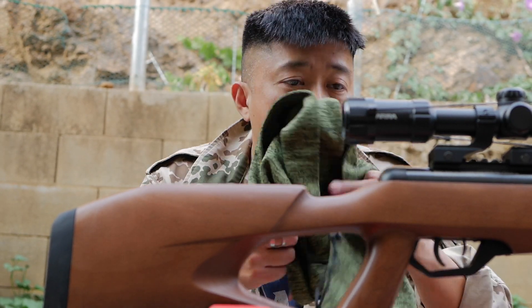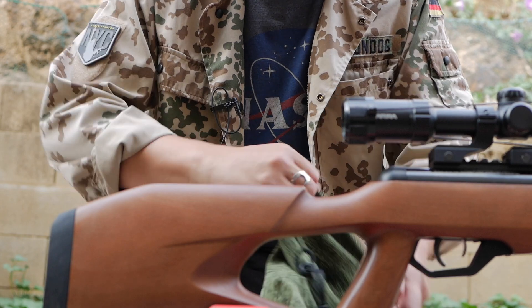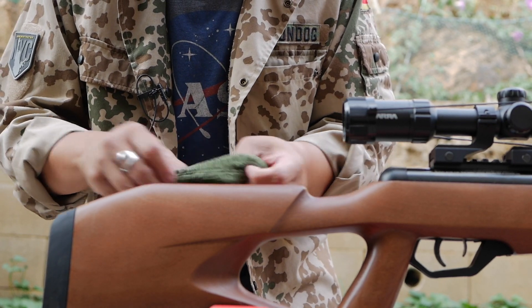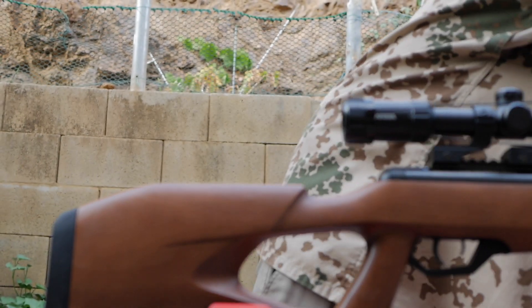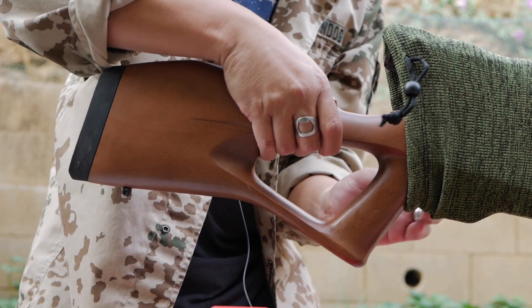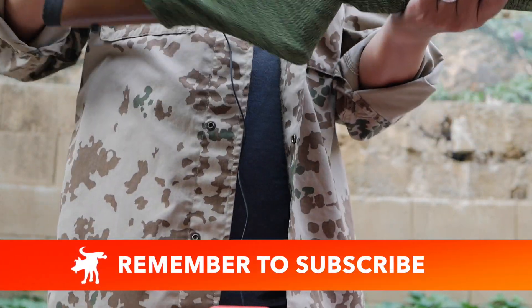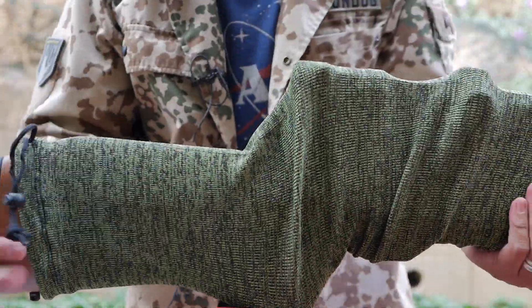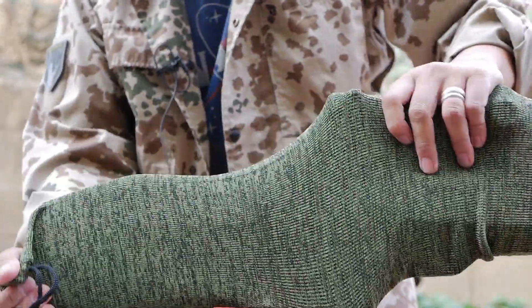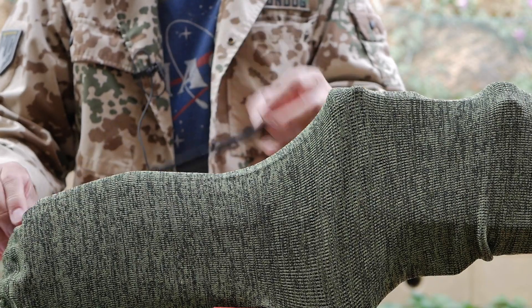Let me demonstrate getting this on. This is a 46-inch long rifle, and this is pretty stretchy fabric. It's got a drawstring at the end to tighten and close. You put it over your barrel and over your scope, and it fits even long thumbhole stocks. It stretches to fit scopes that are mounted high, and it's got a little cord with a locking bit at the end.